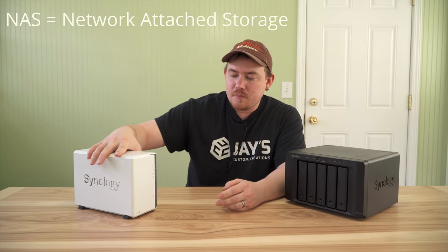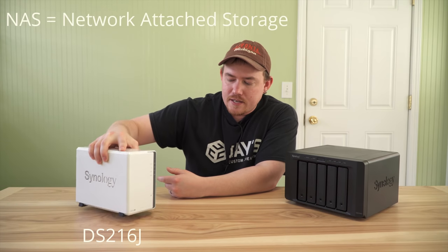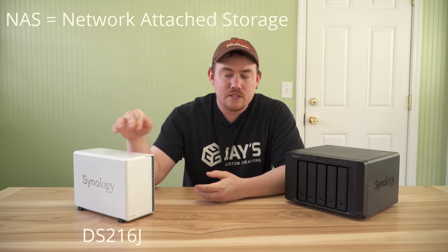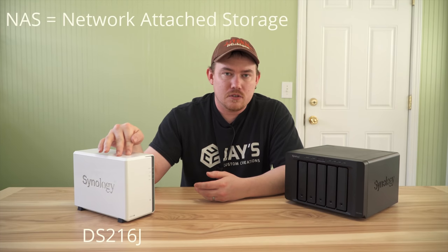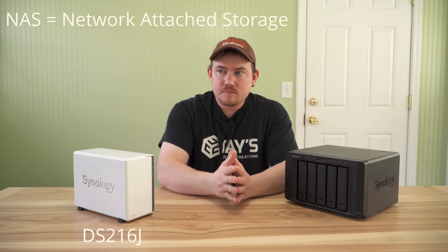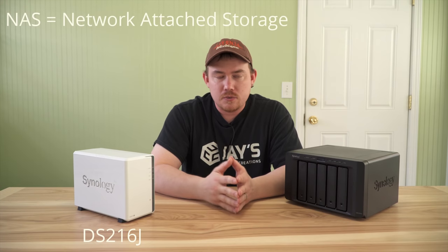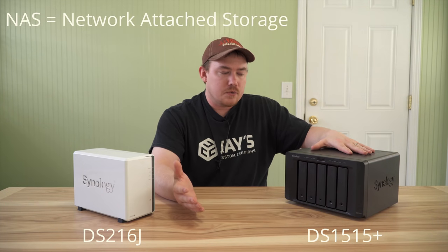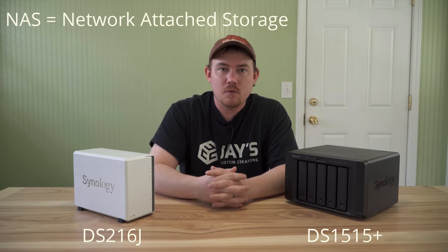I previously purchased a Synology DS216J and realized I'm going to outgrow its capacity relatively soon. It's a two-bay unit, so you can have two hard drives and upgrade their size, but you're still limited by the number of drives. I wanted something larger with more capacity, better for me in the long run. So I contacted Synology and asked them to provide one in exchange for a video showing how a NAS system has really benefited my workflow.